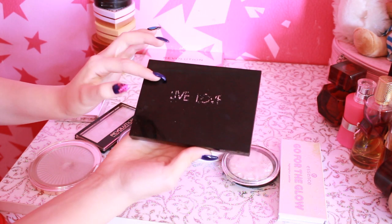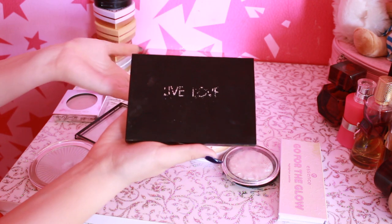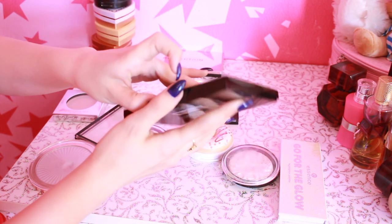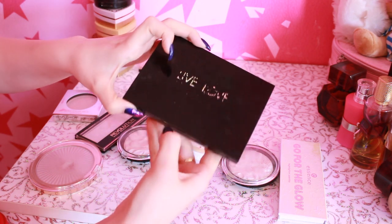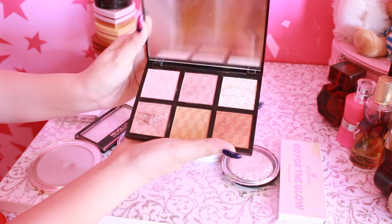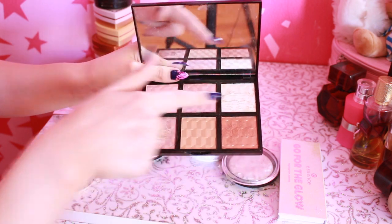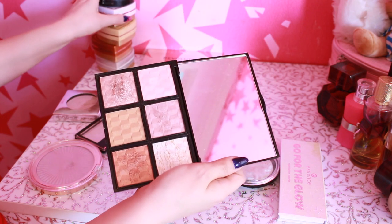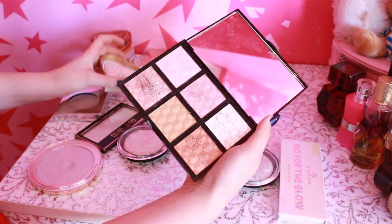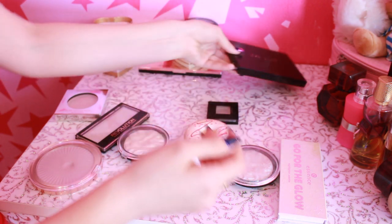Дальше еще одна палетка дочерней компании Makeup Revolution — это Live Love. Тоже заказывала на сайте Revolution. Но если честно, я в шоке от упаковки — посмотрите, она в каких-то пятнах, хотя я ею не пользовалась годами. Не знаю, откуда взялись эти пятна. Еще здесь немножечко сломалась упаковка. Я не люблю, когда упаковки выглядят вот так — такие средства я стараюсь быстренько закончить. Здесь такая палетка хайлайтеров. Вот этот и вот такой хайлайтер я использую как тени, а вот эти как хайлайтер. Эти два одинаковые — одинаковые вкрапления золота, и на лице тоже смотрится одинаково. Палетка неплохая, пользуюсь, но что-то в последнее время я ее положила в шкафчик подальше и совсем забыла.